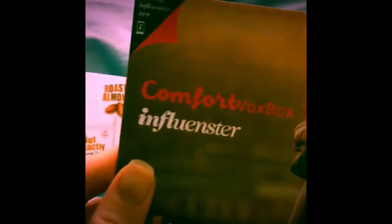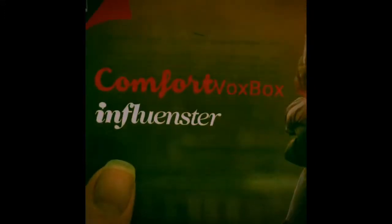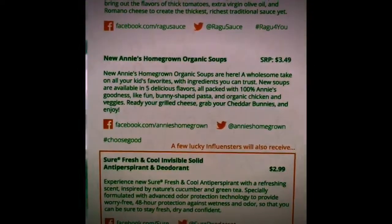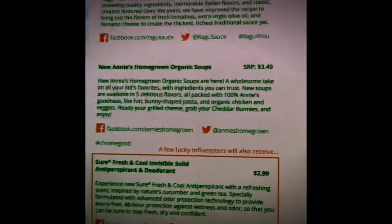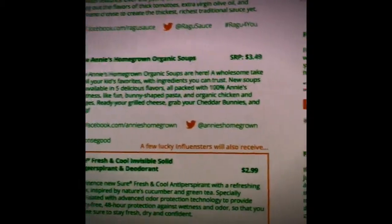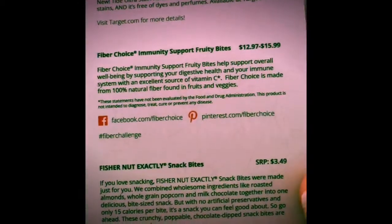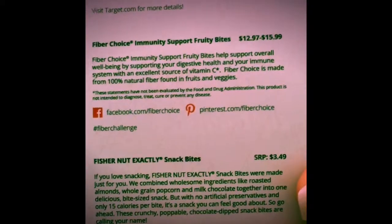Now they have an app — I think they always had an app but I think they worked on it more. It has all the things they included in the box, their Facebook pages, Instagram, and Twitter, and it shows you the prices of the items that you received. So that's pretty cool.